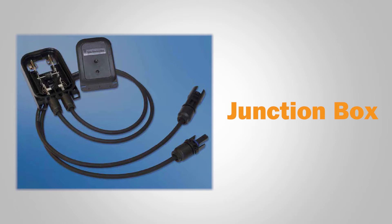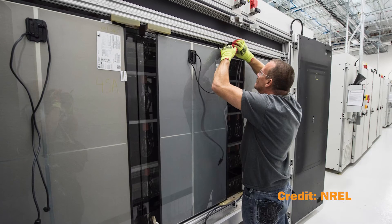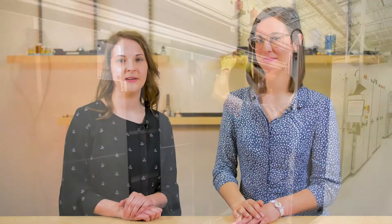The junction box is often an overlooked piece of the solar panel. It is usually pre-installed on the back of a solar module. Installers pay it little mind until connecting panels. The junction box has a simple but important role, housing all the electric bits on a solar panel and protecting them from the environment. Wires connect to diodes inside, providing an easy way to link panels together.